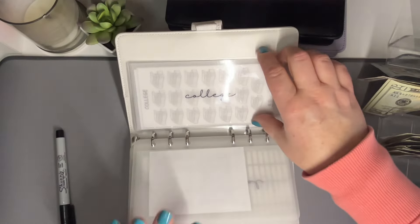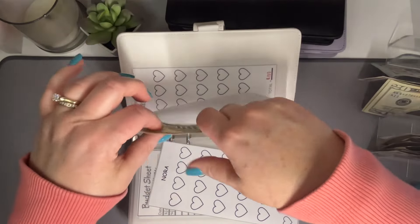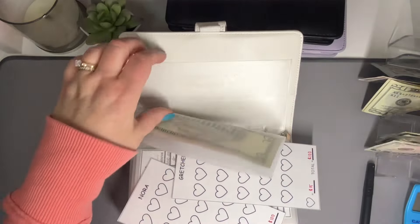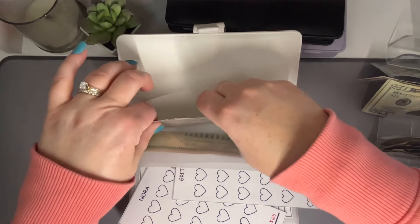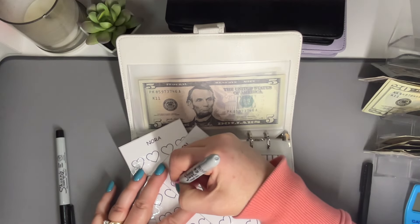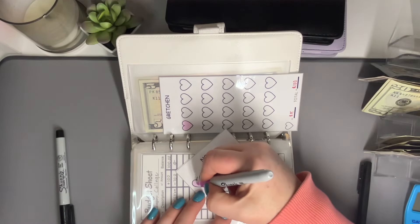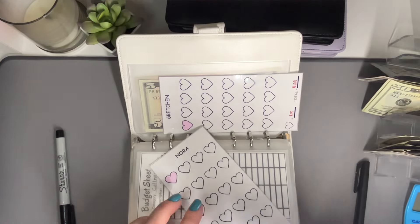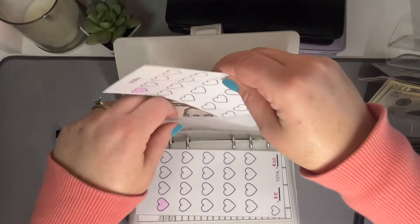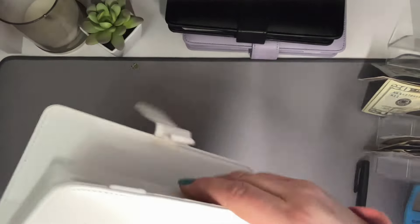My two new envelopes back here — Nora and Gretchen — they're each going to get $5. I made these cute little trackers for them just for fun. Each section is $5, so we're going to color in a heart. I also got some new Sharpies and I'm so excited to use them — it's the little things, right? I better put this in the front because I don't actually have a placeholder or their name on it. All right, that is it for these binders.